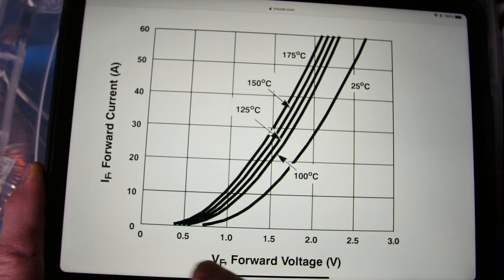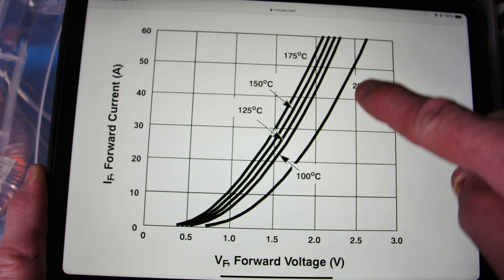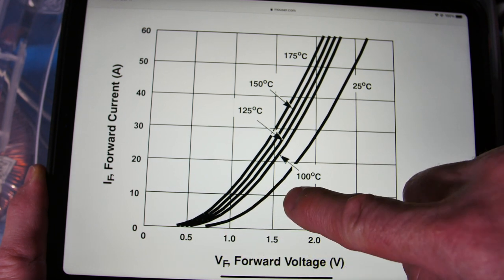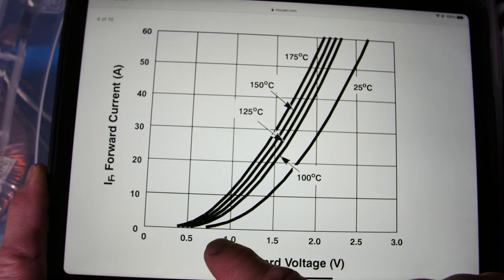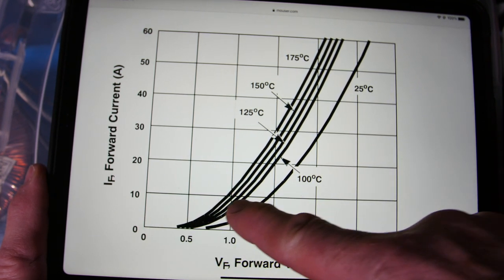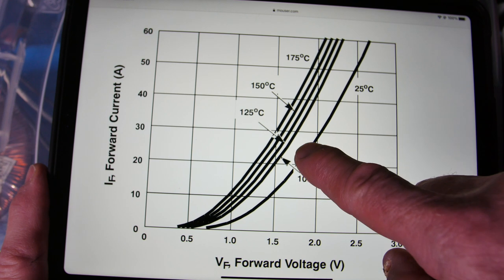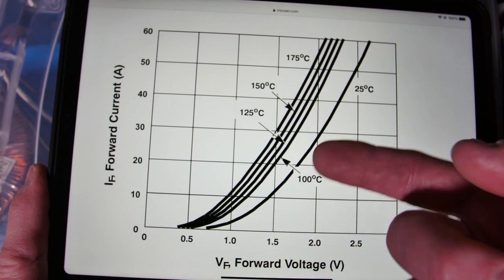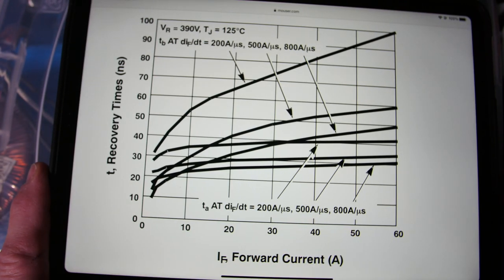This forward current vs. forward voltage curve is important. If we're pulsing current, using the 25°C curve is a best case — it'll always be a little warmer. Worst case, even if kept really cool, for 10 amp pulses the forward drop will be less than 1.5 volts. As it warms up it will be somewhere between the 25°C and 100°C lines. These temperatures refer to the internal junction temperature, which is hotter than the case.